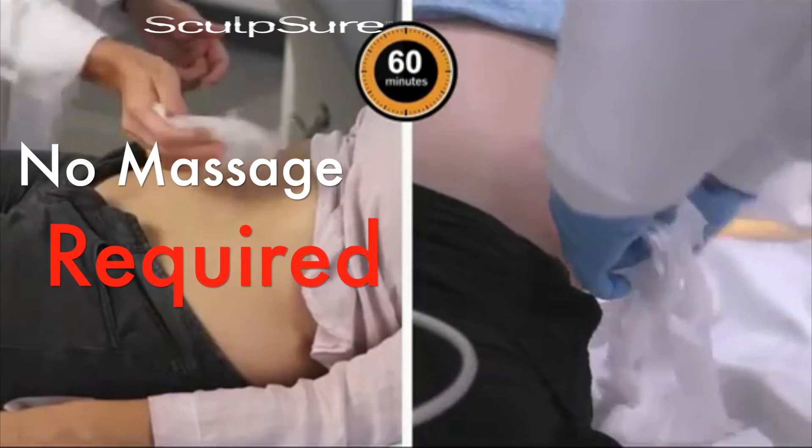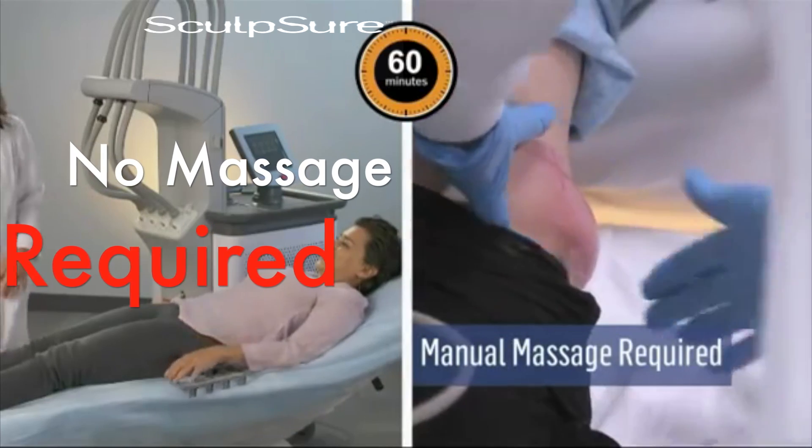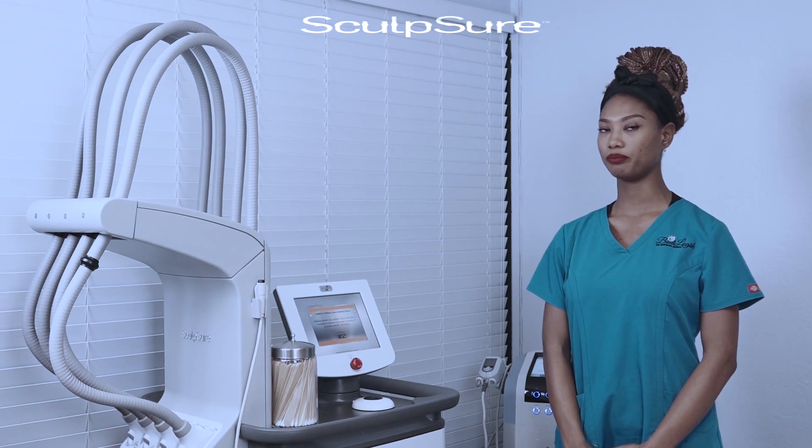SculpSure is unique in that it completely kills off the adipocyte and forces your body to remove it through your lymphatic system. So it's permanent adipocyte tissue damage — those fat cells will not be returning or coming back.